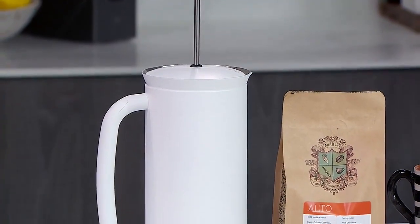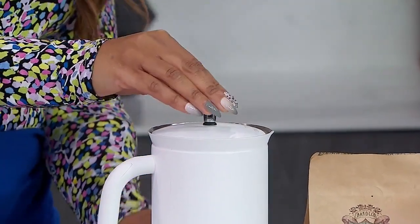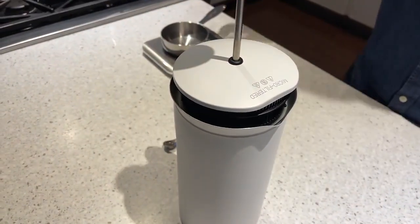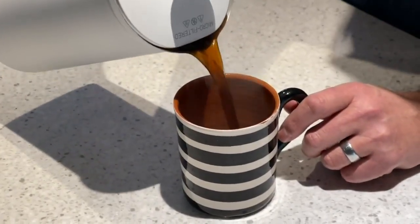This French press is very chic — it's the Espro, Canadian design. It's really upgraded the French press experience because it has double filtration and is also thermal, keeping the coffee much warmer. We're doing a medium grind and brewing for around three minutes. The coffee we're using is Barocco's Alto, which is 100% Arabica with notes of milk chocolate and almond. Higher quality coffee means less time needed, and we're looking at a medium roast rather than a dark roast for better, less burnt flavors.